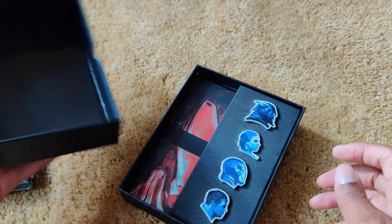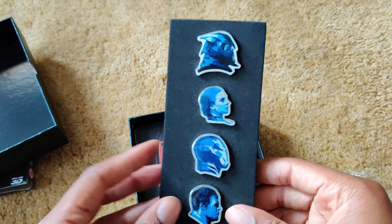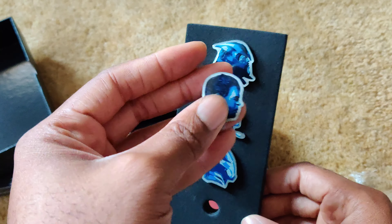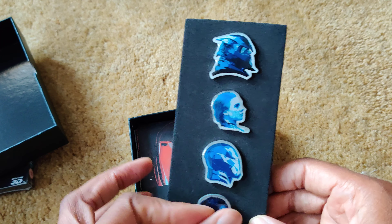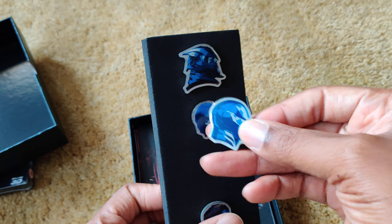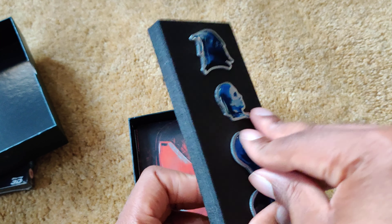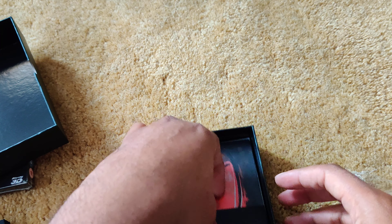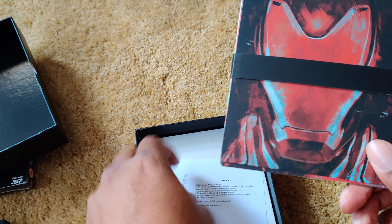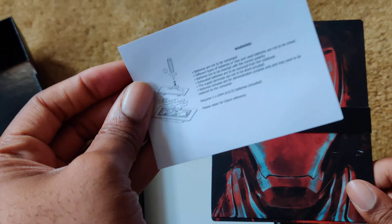Let's open it up. Here we go. As you can see, it has some pins or magnets. Take this one out. Here's the back. Iron Man. We'll just keep this aside for now. Looks like an art card. There's something in here — I think it's instructions on how to put the batteries in.